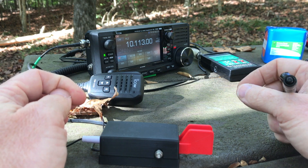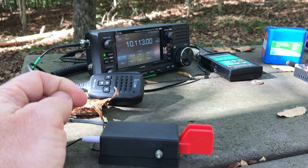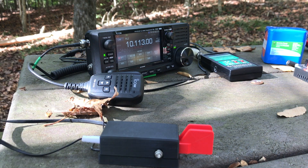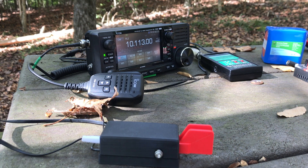Propagation today is not wonderful above 40 meters. So far I've worked a total of six contacts on 40 meters. I'm here at Lake James State Park, sort of north of Charlotte, North Carolina. And typically this time of day I'm still able to make contacts on 30 and 20 meters. We'll see if the network's picked me up yet. Yes, it has. I'm going to move the camera here for a second.